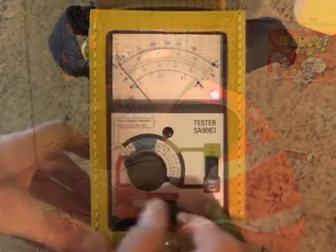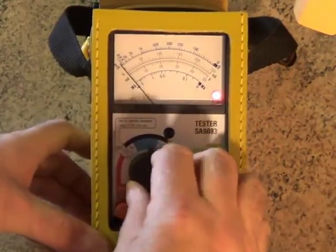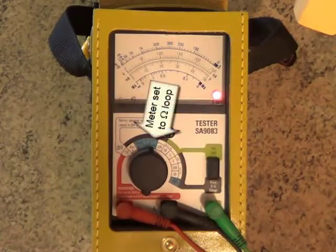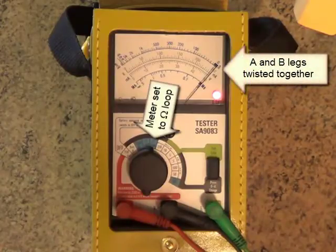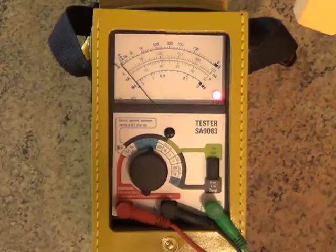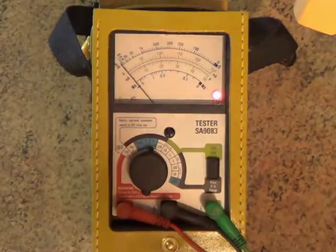The final test is just to make sure there are no broken wires or dodgy joints in either leg of the drop cable. Let's just check the continuity of each leg to be certain. To do this, disconnect the drop cable from the master socket and connect the A and B legs together. Back at the DP, set the dial to Ohm's Loop and you should get something close to a full-scale deflection. If the needle doesn't move, there's a break in the cable. If the needle moves only part way across the scale, there's probably a dodgy connection somewhere — time to fault find.